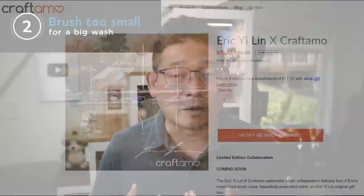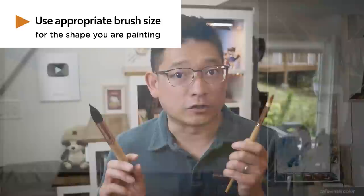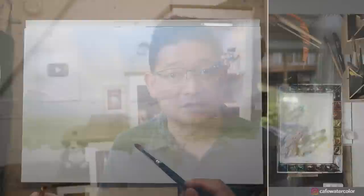This is especially important for the middle value in your painting, because it is often the major shape and you want to have a clean, rich, consistent wash for that. Number two: using brushes that are too small. I'm working with Craftomol to create my own brush set — it is nearly completed and I'm really excited to share more about that in a future video. During the early development stage I asked them to make a much bigger brush, because it is much easier to paint a big wash with a bigger brush.